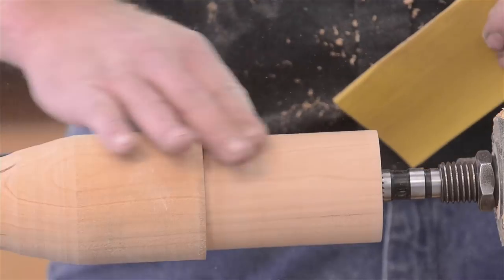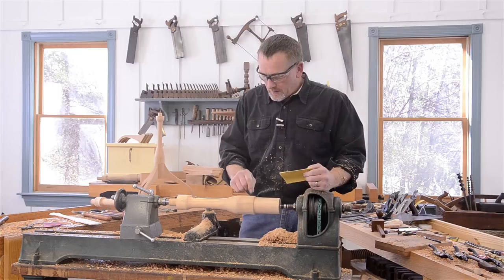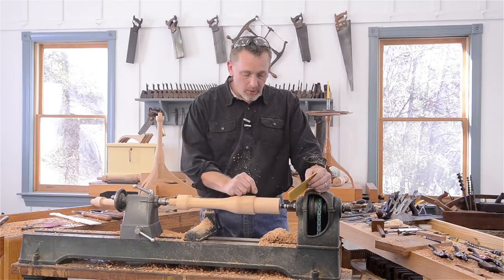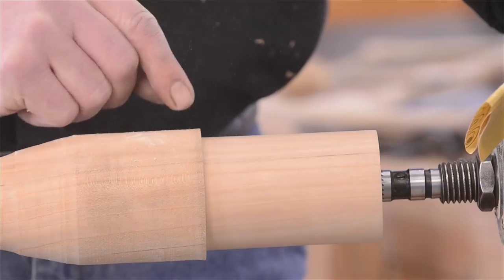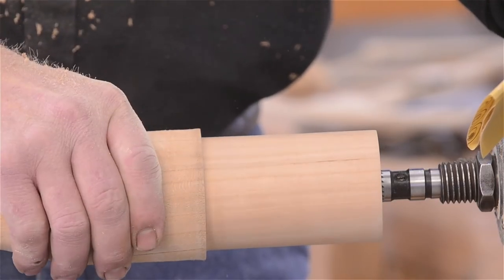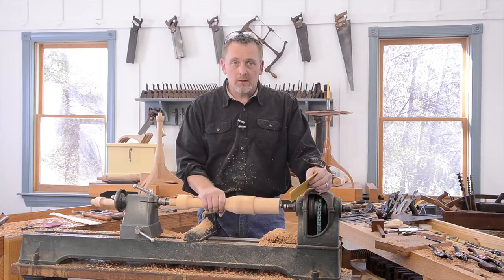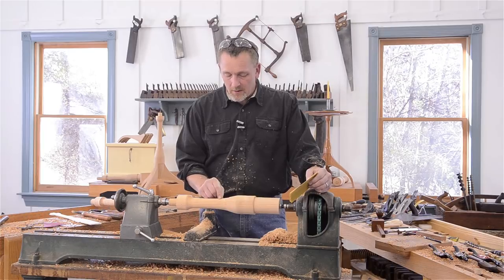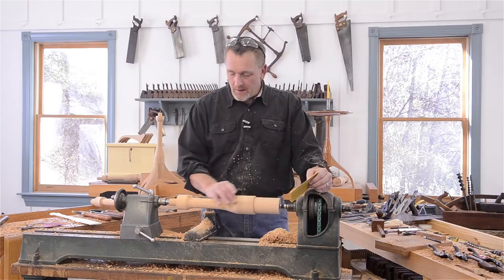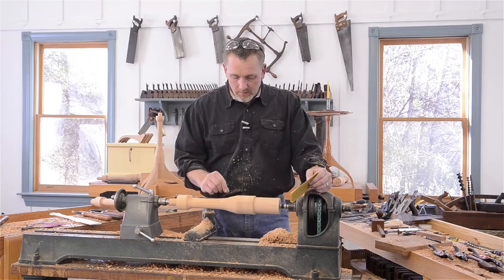That looks pretty good, so we're going to go with that. If you notice, we haven't finished this section through here, and we're not going to right now. We're going to do the leg joinery first — where the sliding dovetails come in — because we'll be clamping to this cylinder in the vise, which damages the turning. If we turned it to final dimension now, we'd have to re-turn it and it would end up too small. So we're leaving it a little big and moving on to the joinery now.